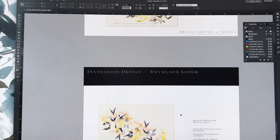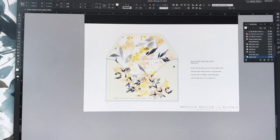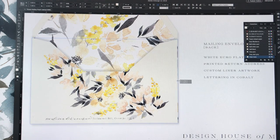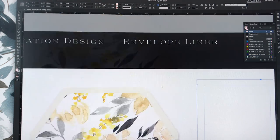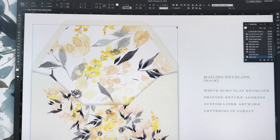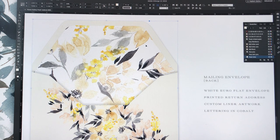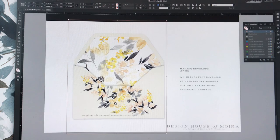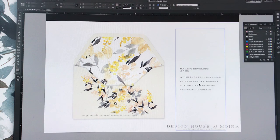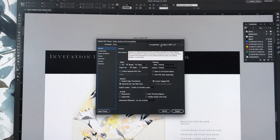I'm going to drop in a few more pages because we also have our reception card and a little detail card to add as well. I'm going to drop those pages in off camera where it's a little easier to think, then go through and do all my descriptions. I'm going to do a quick export so you can see what an export looks like.